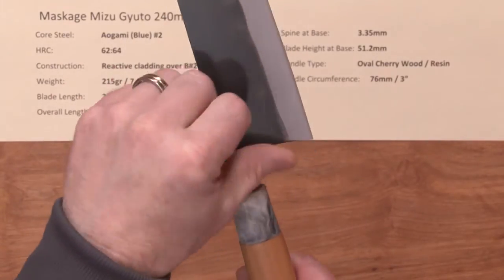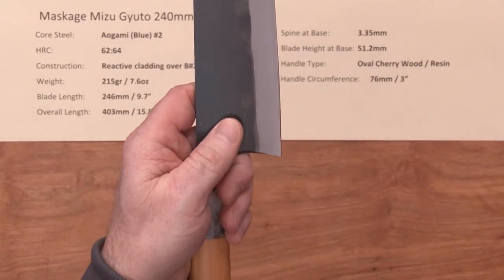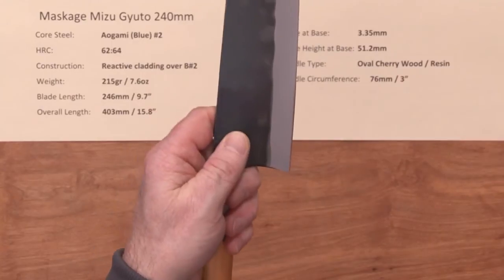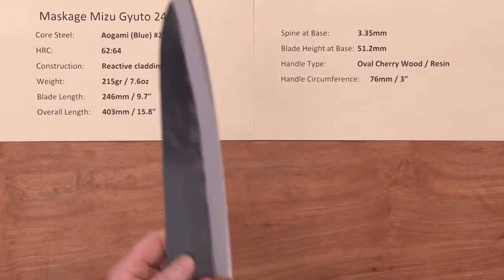This has a nicely relieved neck choil area as well as spine, so it's very comfortable right out of the box. The handle is about 3 inches in circumference, so just a nice, normal, middle-of-the-road size on the handle.